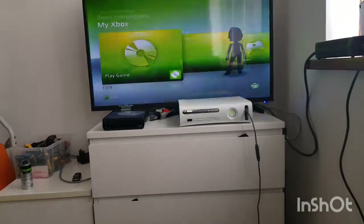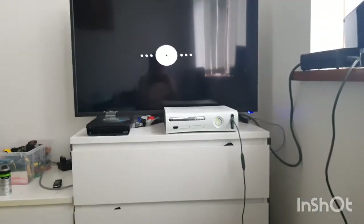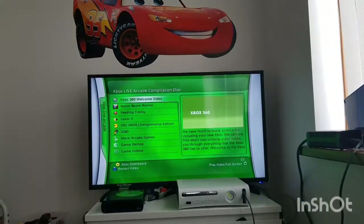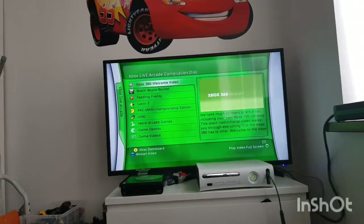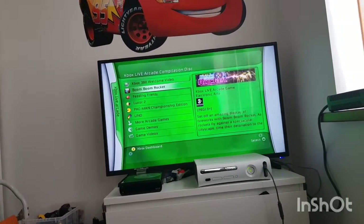Proper loud, oh my god, and it sounds kind of broken but I'm sure it's not - I think that's just how it is. Look, it's got the old blade kind of UI on it.